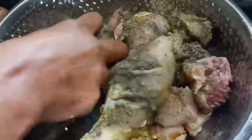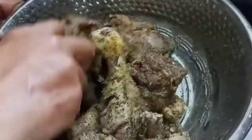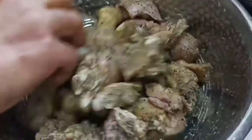Mix the sauce with the oil and beans. As soon as you want, cut the chicken.